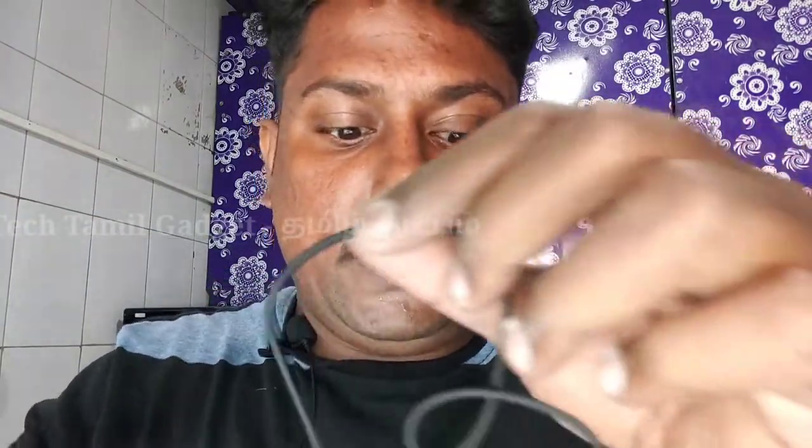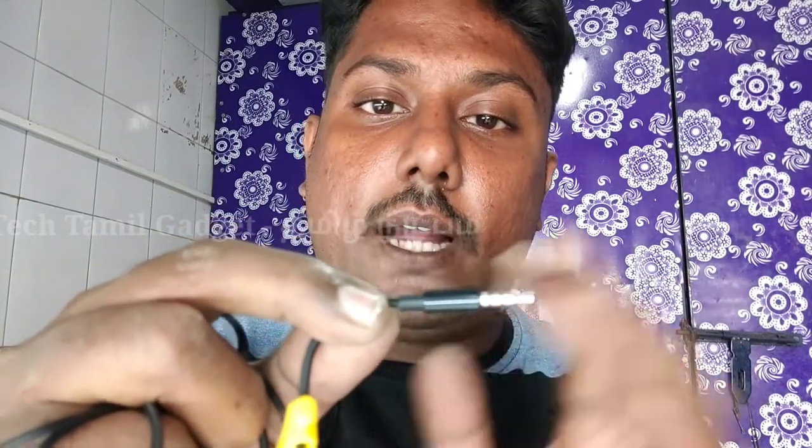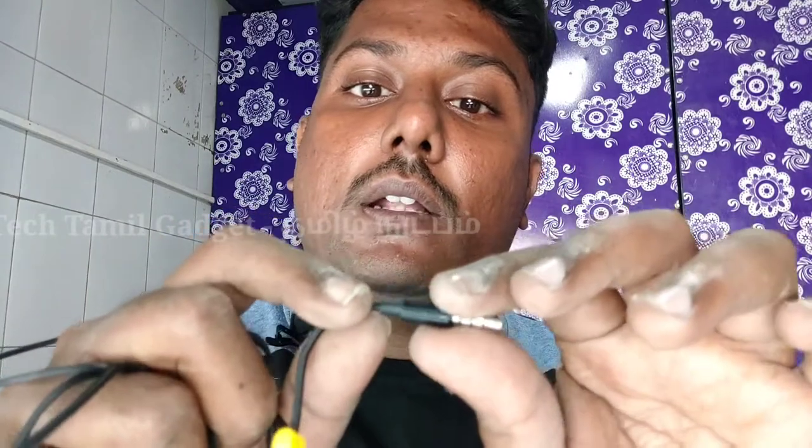There is full nylon coating on the cable. You can bend the cable with the rubber, and there is a 3-pin jack with a silver coating.